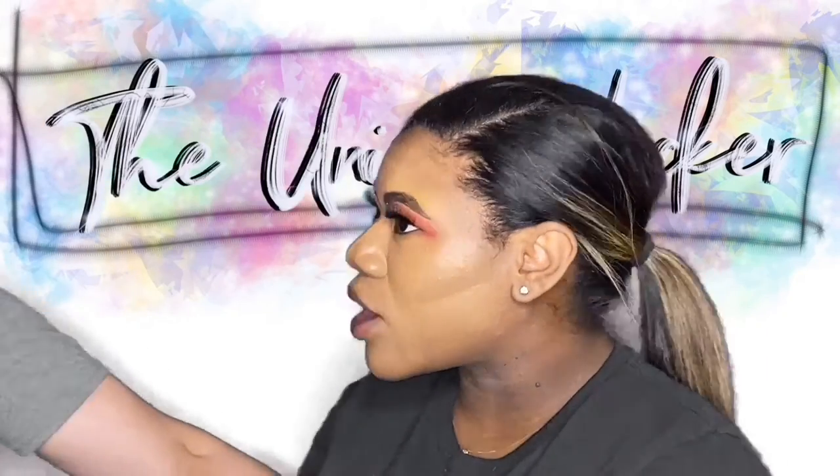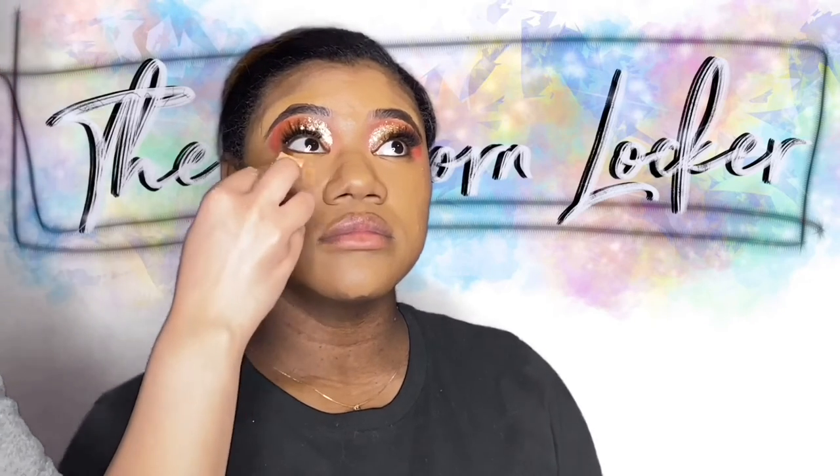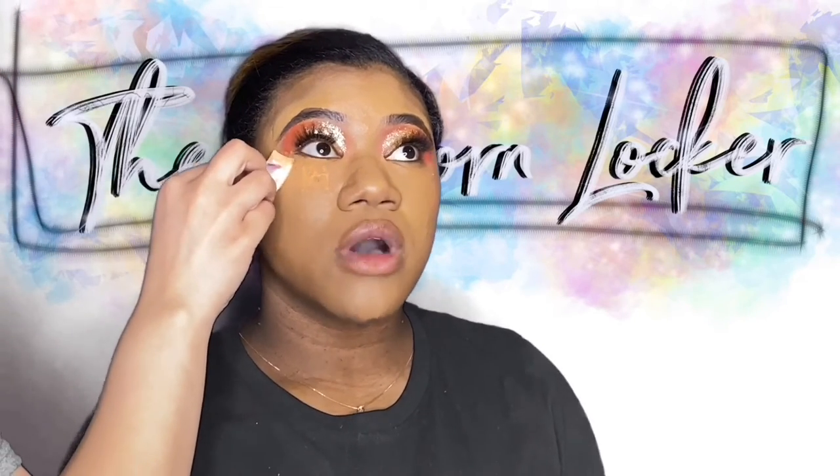We're going to take it in towards her mouth and use that small brush to blend out right by her mouth so there is no harsh line.